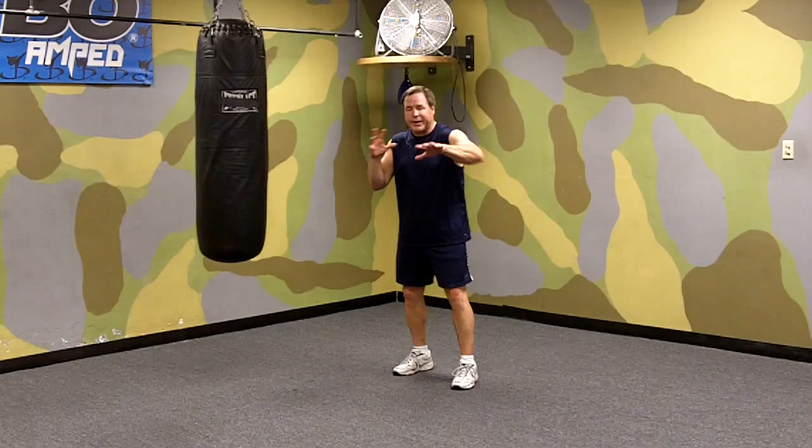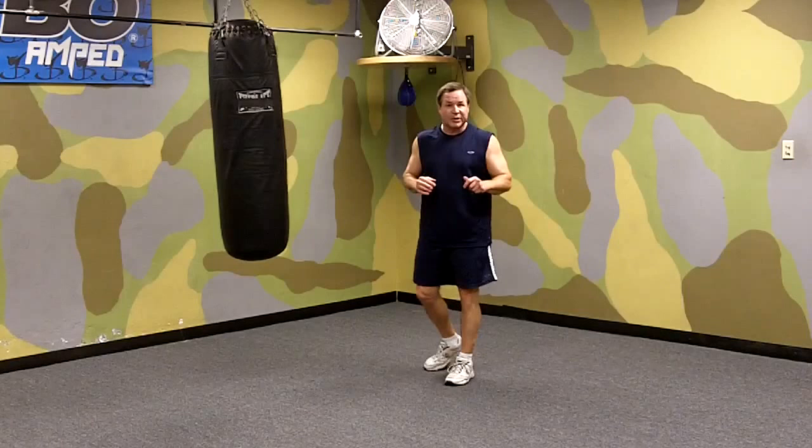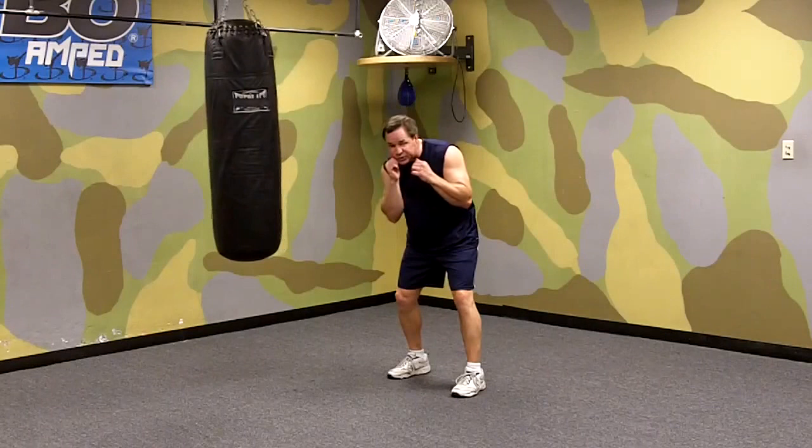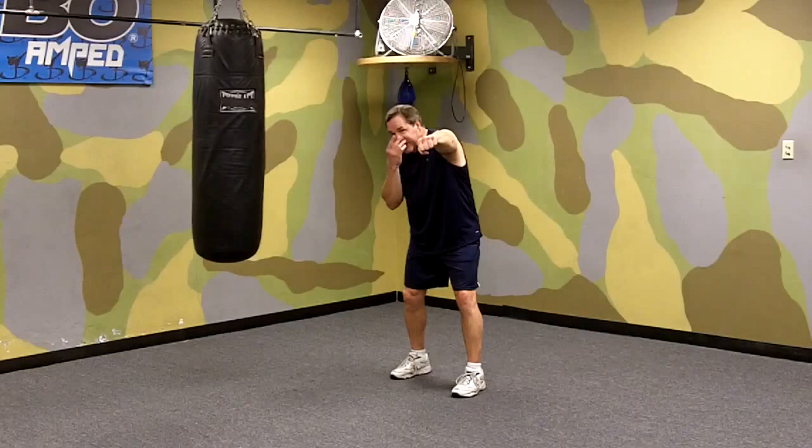So the first combination you want to work on — your opponent throws a left jab at you, he's trying to hit you with his left hand, jab it out of your face. One of my favorites, and one of the best combinations in boxing in my opinion, is to slip. As you see his jab coming, you slip his jab, and at the same time you're slipping his jab, you're throwing your jab, so that as you're slipping you're throwing — you hit him square in the face with your jab, and his jab goes right over your shoulder.